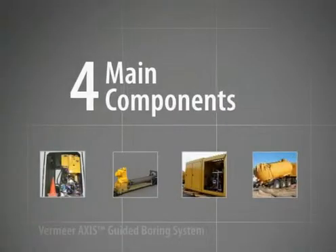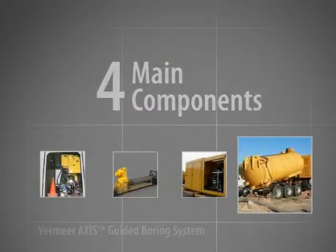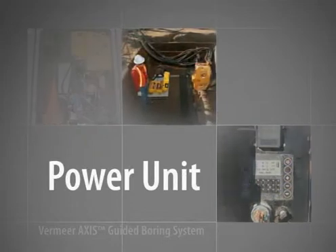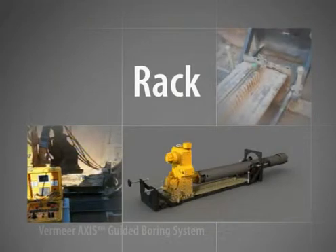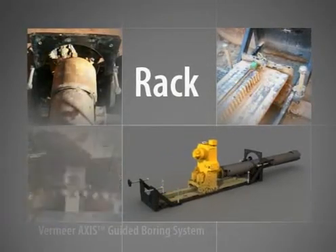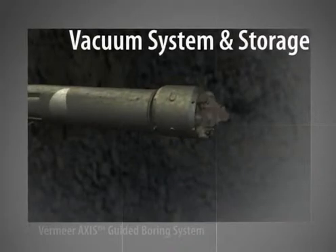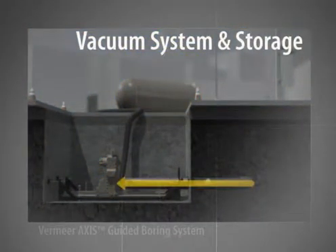The system is comprised of four main components: the power unit, rack, vacuum pump and vacuum tank. The power unit contains the engine and hydraulic pumps and connects to the rack to power thrust and pullback of the drill stem. The rack includes the thrust pullback carriage assembly and gearbox. As the thrust pullback carriage assembly moves up the rack, the gearbox simultaneously provides rotation to the cutter bit at the front of the drill head. As the drill stem cuts its way through the soil, the displaced material is simultaneously removed by a high-power vacuum system.